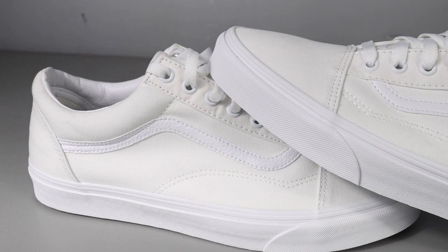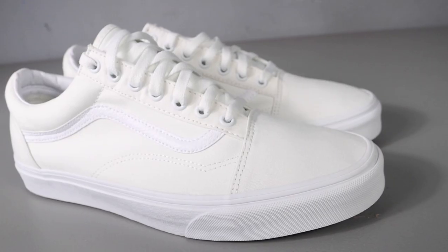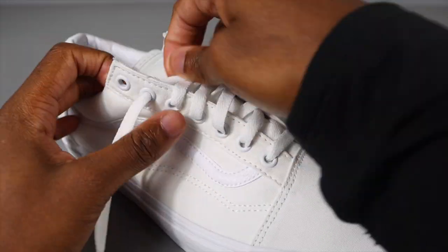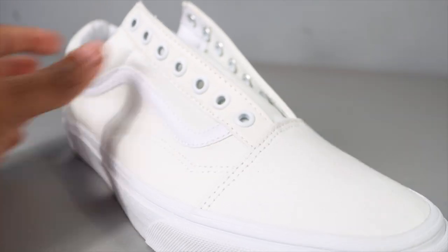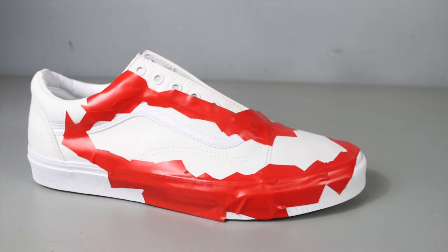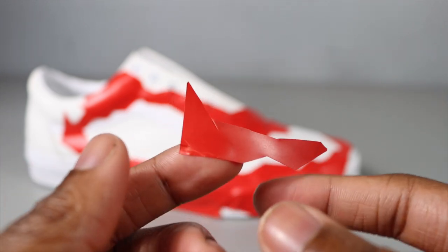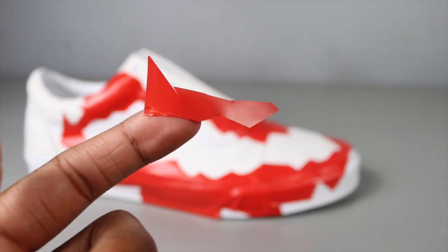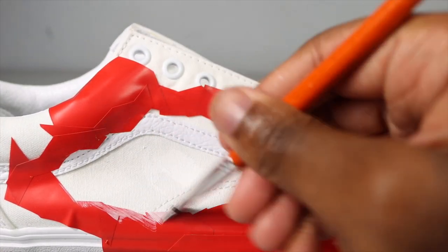We're working on some Vans today. The very first step is to take the laces out of the shoes and prep them. I have a really cool idea. I'm making a burn effect custom — this is my first ever burn custom shoe. I cut up pieces of red volume tape and just put them all around the shoe to create the border for the burn effect.